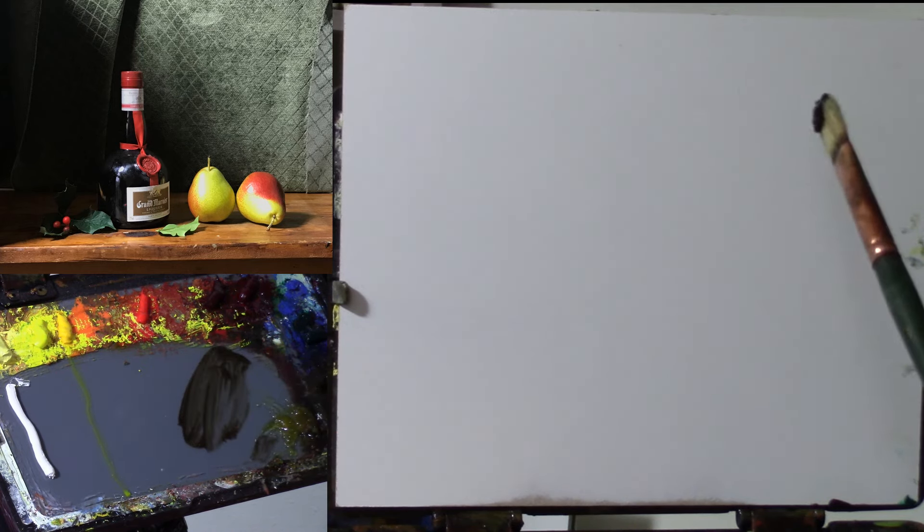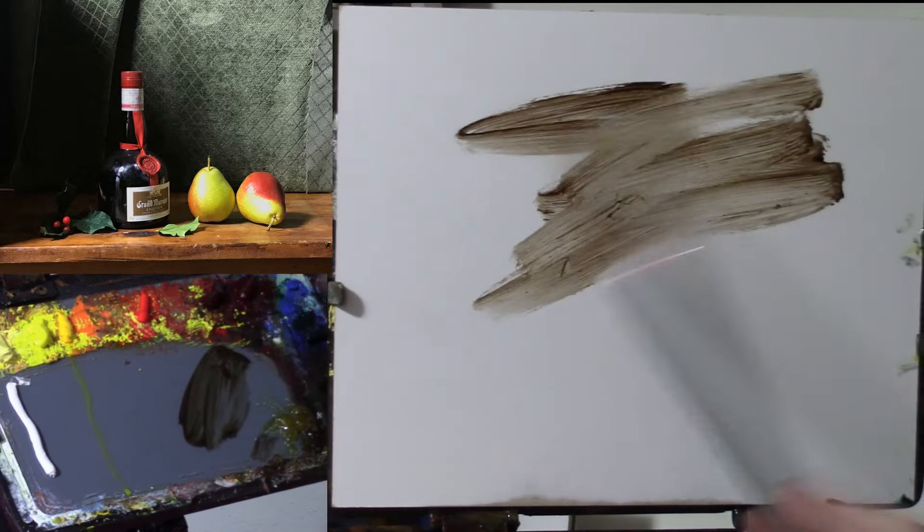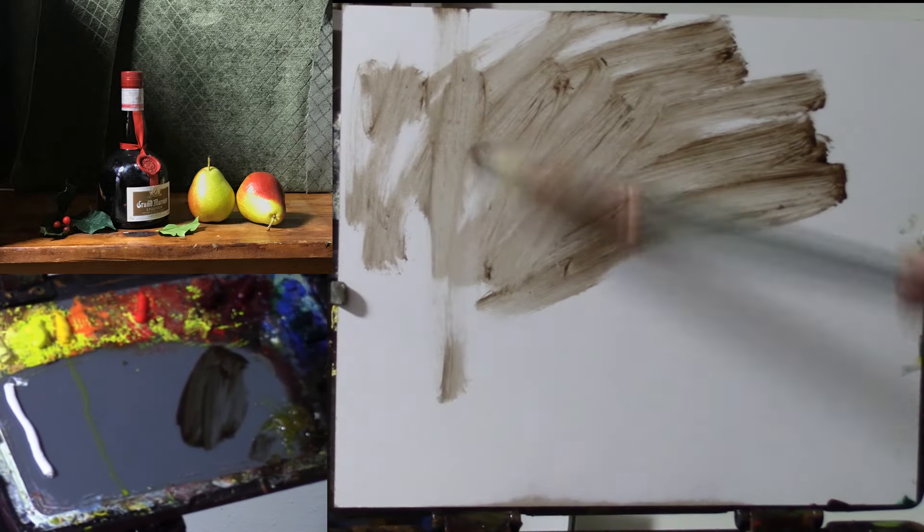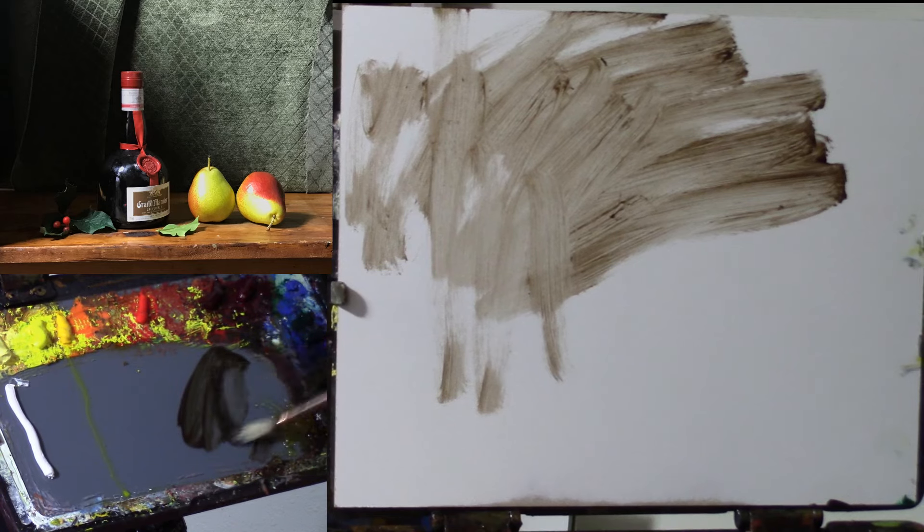The first thing I want to do is tone my panel to kill this white, because all of that light reflecting back to our eye is going to be really challenging to judge any kind of colors or values. I'm going to use a lot of my Maroger medium here and just some burnt umber.